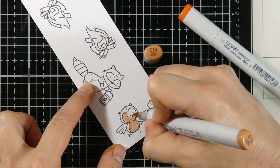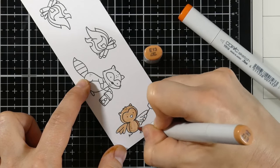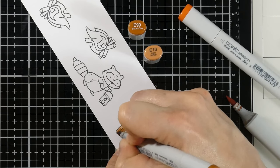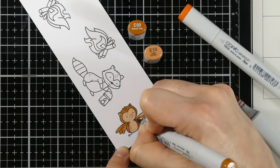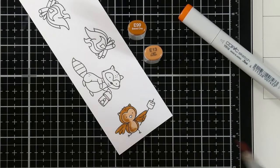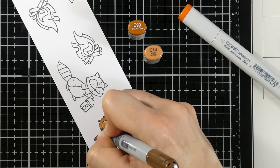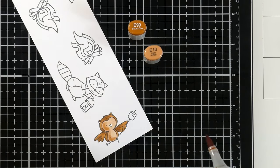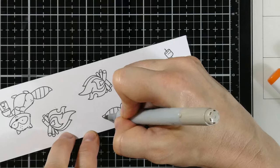For the owl, I put down a whole wash of E13 because I wasn't 100% sure what color I wanted him to be entirely. Then I come in with E99 for his actual feathers and color that all the way in. Originally that was just going to be my deepest color, but then I thought I'd bring in another color blend. With his shading, I'm thinking about him being close to the fire, so he'll have more light on the front part facing the fire — using the same colors I've been using for the wood. For his beak, I use YR18 and RV11 for his ear.